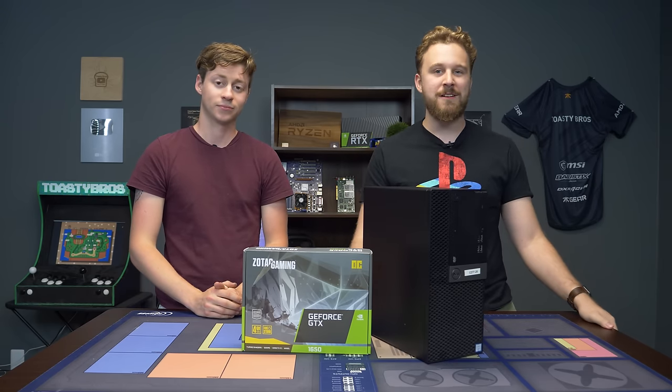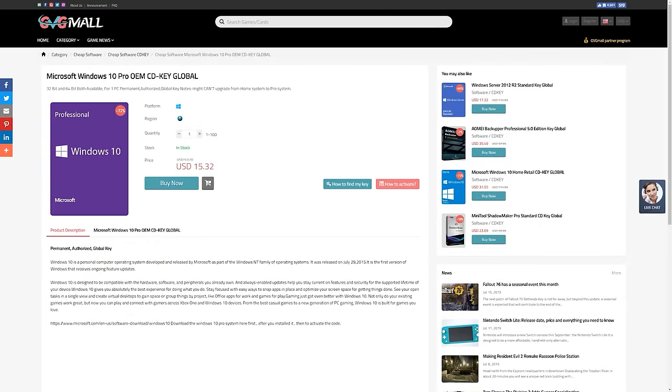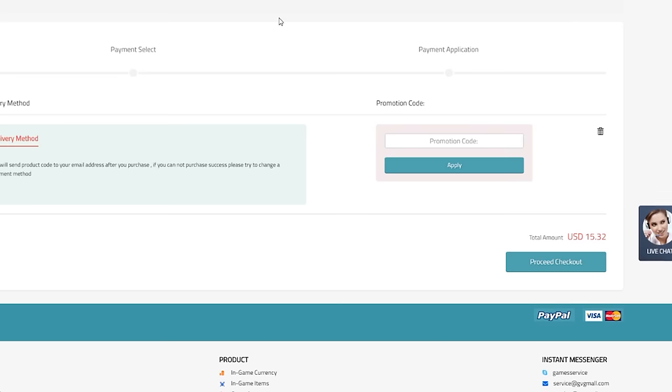But before we get into upgrading this Dell Optiplex, let's hear a word from today's sponsor. Today's video is brought to you by GVG Mall, an online marketplace to gain access to some really awesome discounted game keys and more specifically Windows 10 licenses. Use the link down below and buy the Windows 10 Pro activation using our code TB20 to get 20% off. All you have to do is buy the key, throw it into your Windows 10 activation, and boom — no more watermark in the bottom right corner. Thanks again to GVG Mall for sponsoring this video.